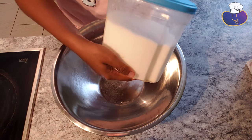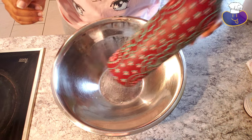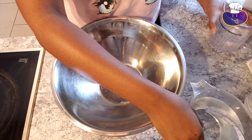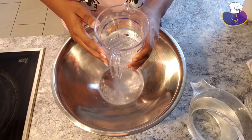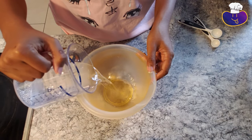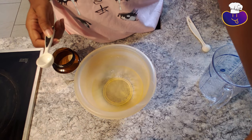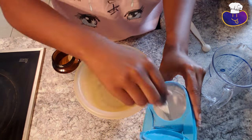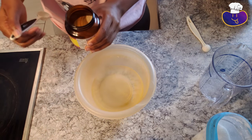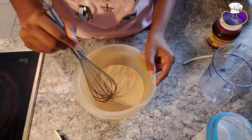I have some white sugar, some active dry yeast, some olive oil, one and a half cups of really cold water, and one cup of warm water. First we're going to pour in the warm water, then four teaspoons of sugar, then one and a half teaspoons of the active dry yeast. Now we will whisk this all together.